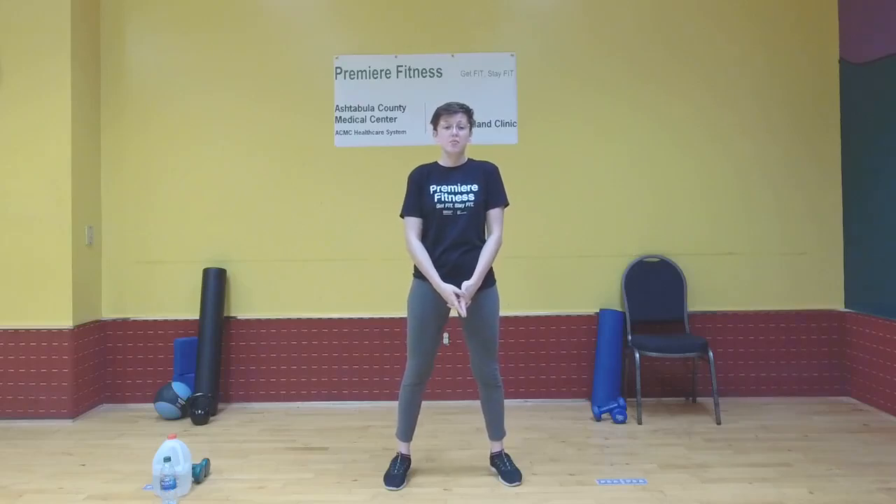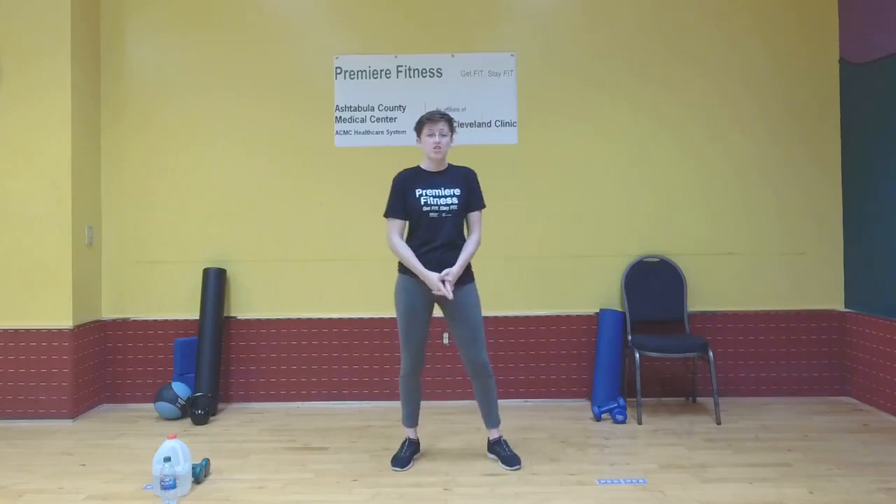Hi everybody, Kristen Heath from Premier Fitness. Today we'll be doing a chest workout. Most of the workout will be timed. We're going to do some push-ups to start off with though.